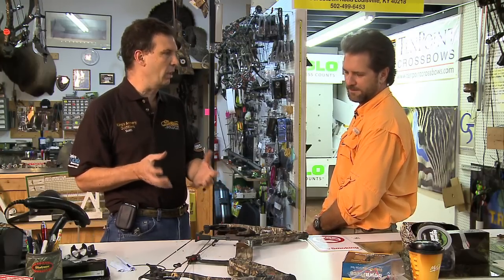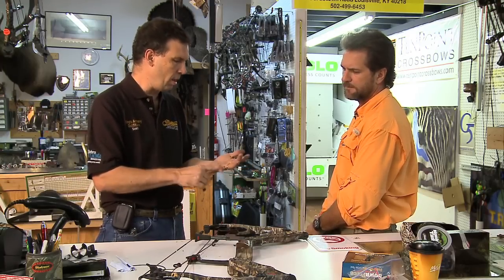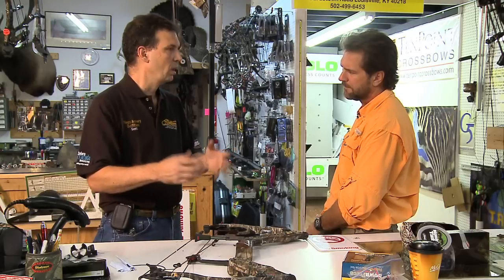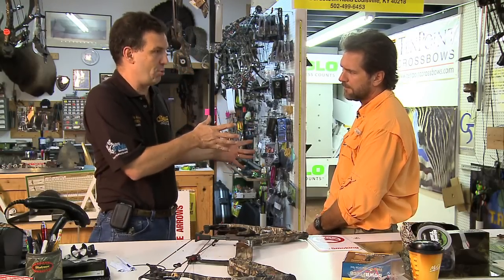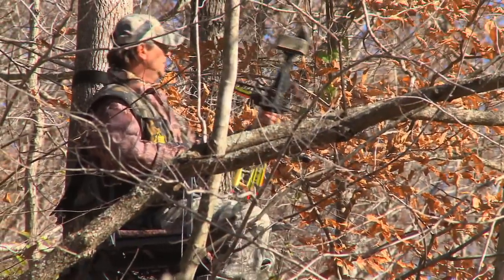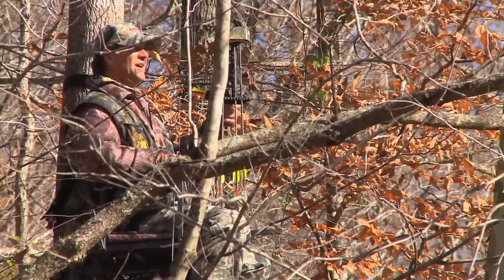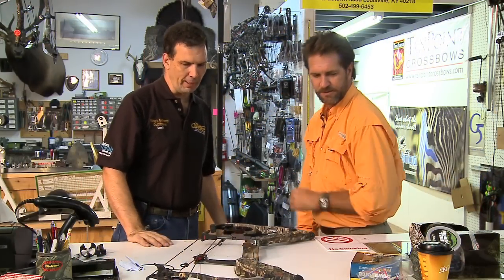We're going to put you in a heavier arrow than what that IBO rating assumes. Between draw length and arrow weight, we'll drop back a little on speed, but we'll still be faster than an older bow shooting in the 290s IBO. We're probably going to be in the mid-270s to 260s. Let's get this bow set up — I can't wait!